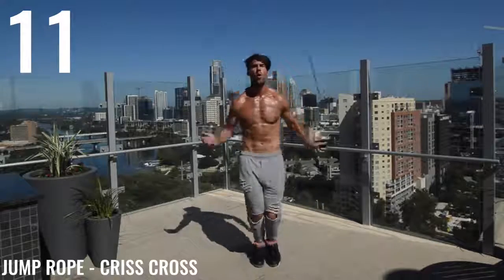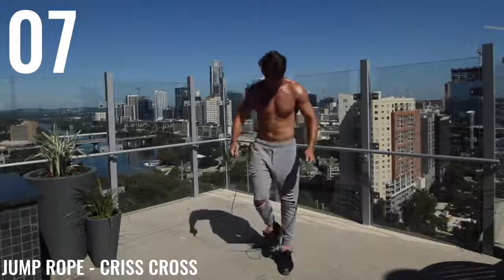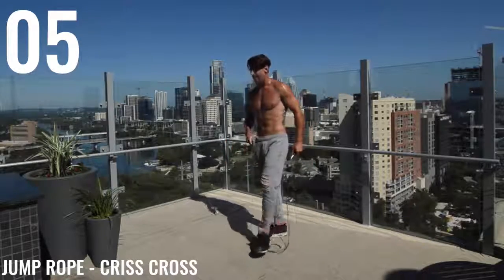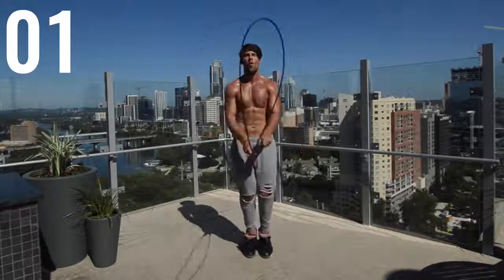Jump Rope Criss Cross. If you haven't, check out our tutorial on the Criss Cross. And if you cannot do these advanced moves, guys, that is totally fine. What I want you to do instead is just regular bounce or boxer skip.